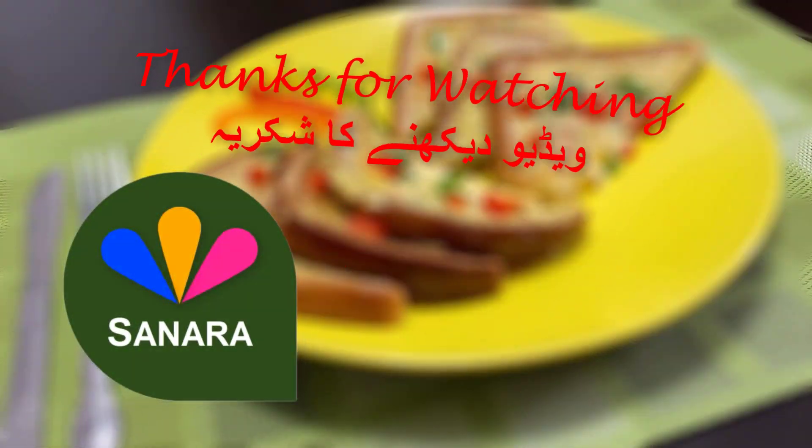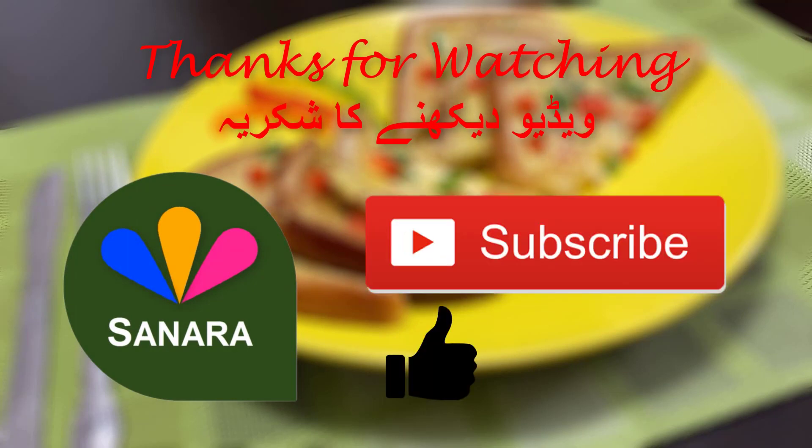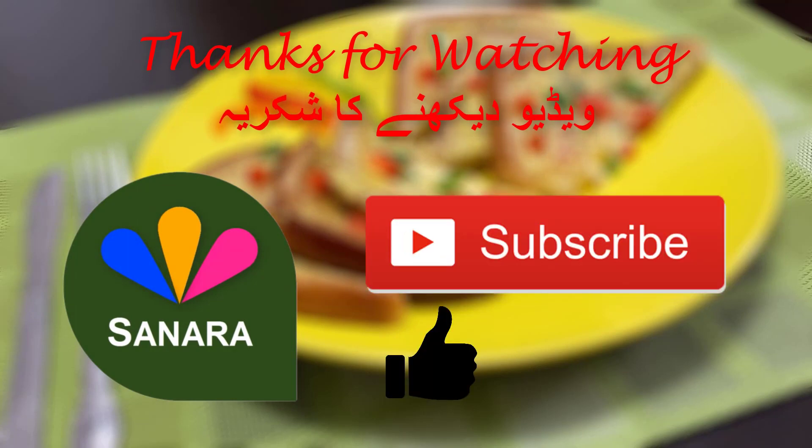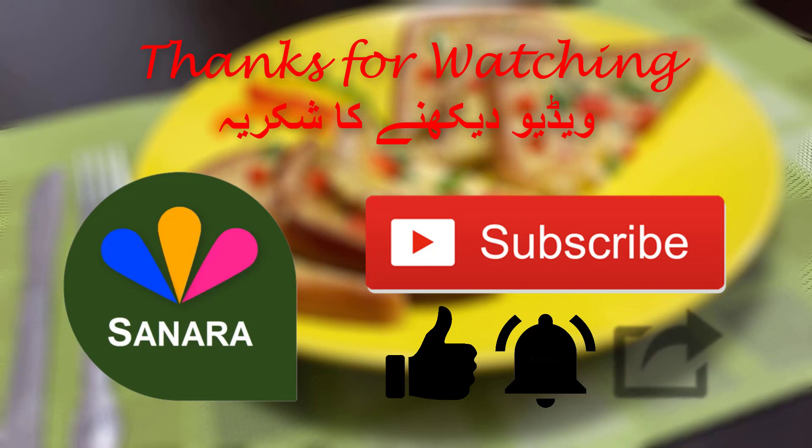Thank you so much for watching this video. If you enjoyed it, please don't forget to subscribe to our channel and leave a thumbs up on this video. Please don't forget to press the notification button to receive notifications on our latest videos and share it with your friends.